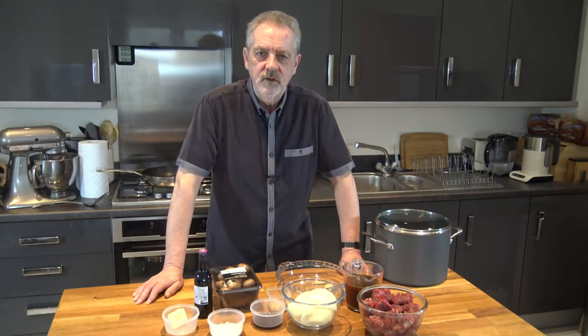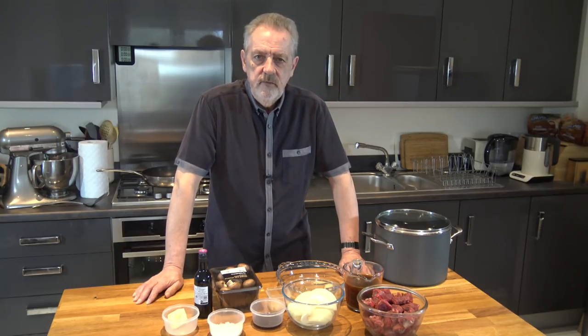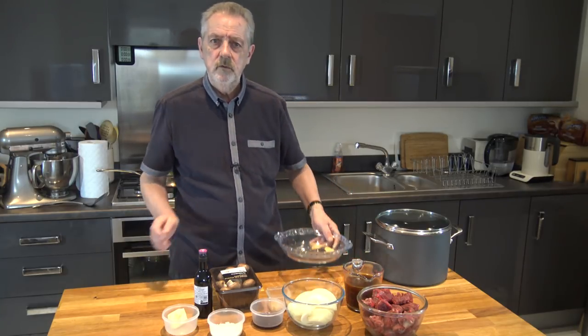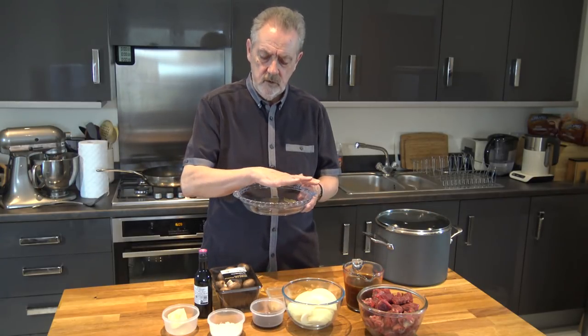Well hello everybody, welcome to Geoff's Baking Blog. Today I'm going to be making a beef and mushroom pie with a buttery shortcrust pastry. It's going to be a double pastry — pastry in the bottom and pastry over the top.